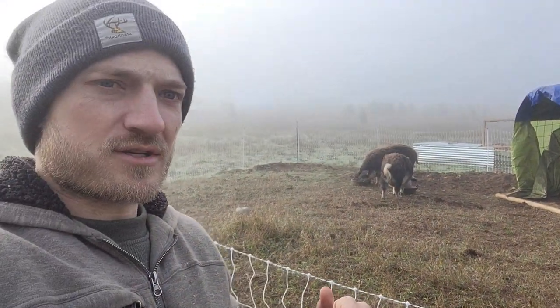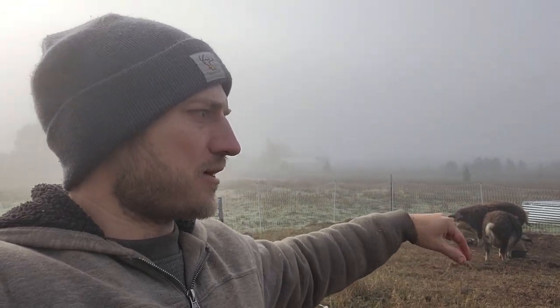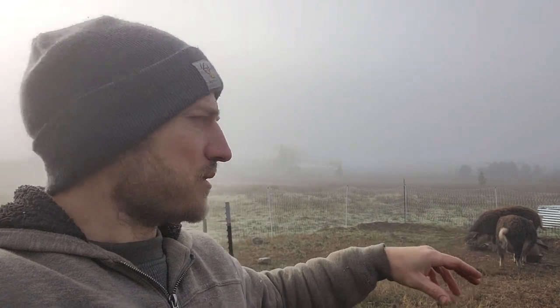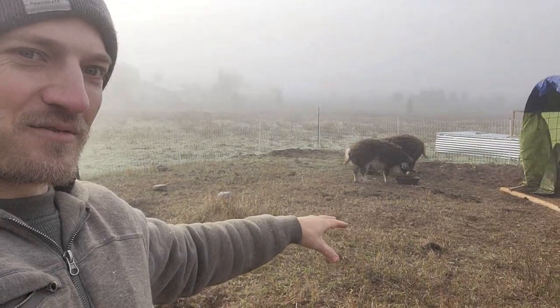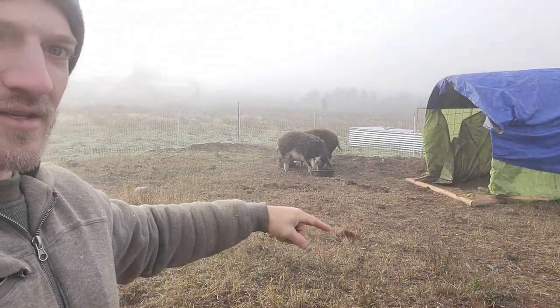Mangalitsas are a gentler pig — not as aggressive. Our goal was to get them to till this up because this is where we're going to put pumpkins next year. I think I need to buy a little bit of corn and sprinkle it in here — something they really want to dig for — because they've only dug up a few select areas. We're going to try supplemental feed. I don't generally give them corn, but I have a feed store with non-GMO corn not too far away, so I might pick up a bag and see if we can get some more tillage done.